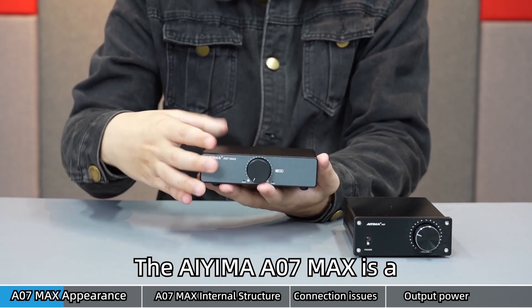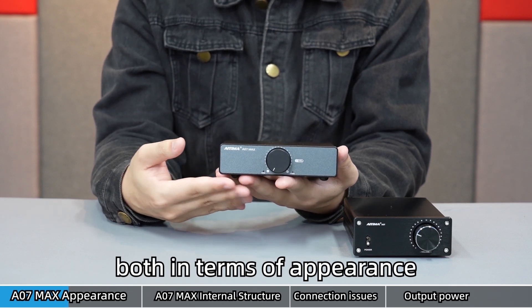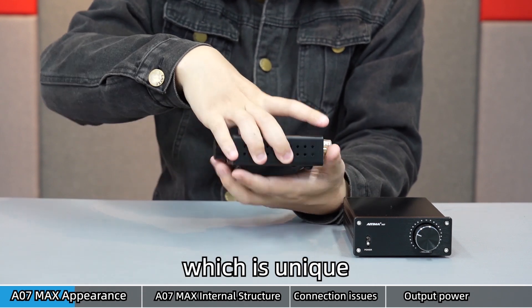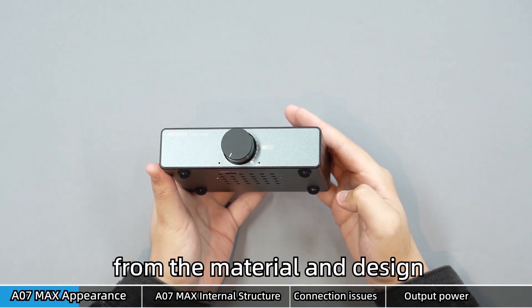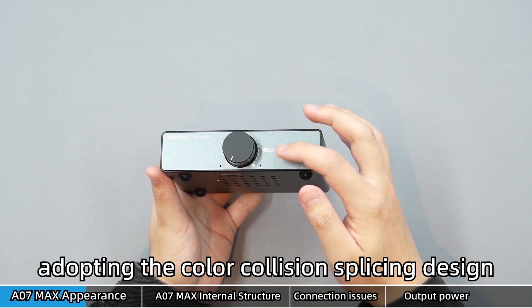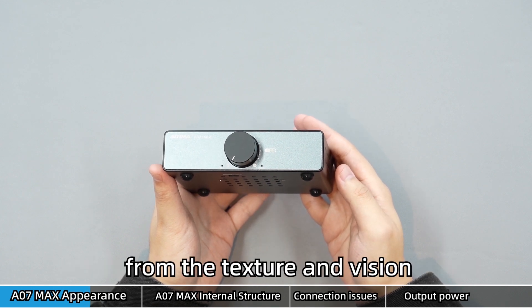The iYima A07 Max is a carefully crafted product, both in terms of appearance and internal construction, as well as in terms of sound quality, which is unique. From the material and design, it is different from the previous design, adopting a color collision splicing design which brings a different experience in terms of texture and vision.